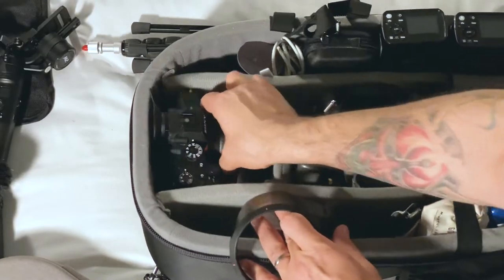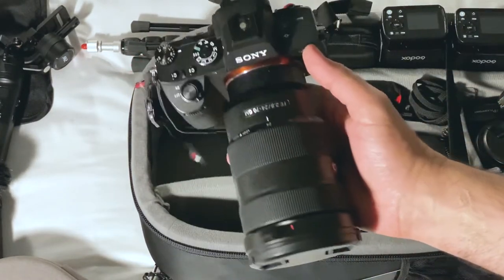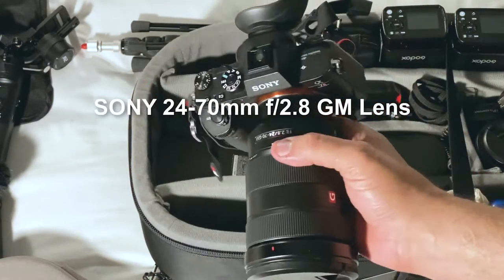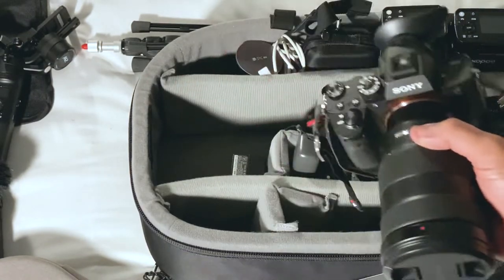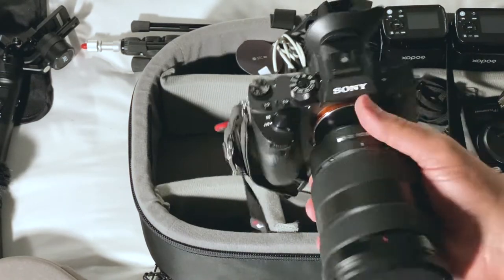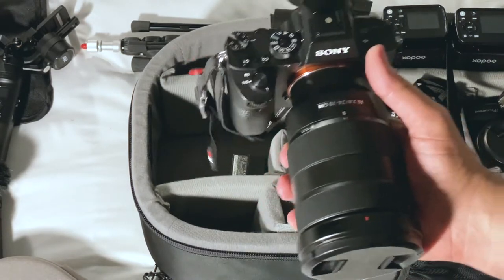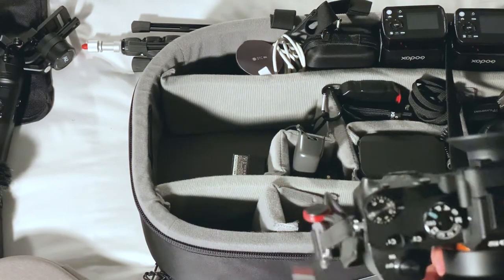Over here I have my Sony 7R III with the lens mounted on the camera. This is the 24-70mm f2.8 and I removed the lens hood to be able to fit it in that tiny spot right there, and it fits really really nicely. This covers my wide angle through kind of telephoto focal length at f2.8, so this one I obviously bring everywhere I go.